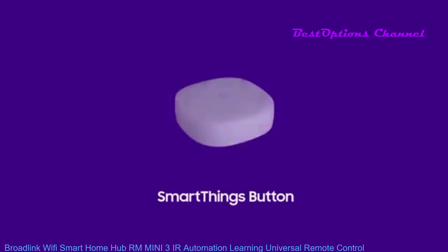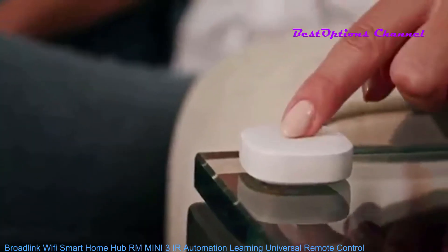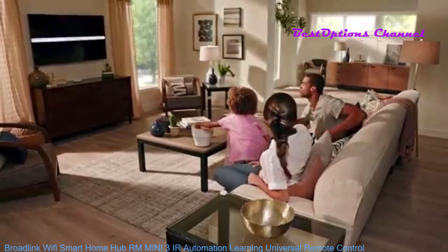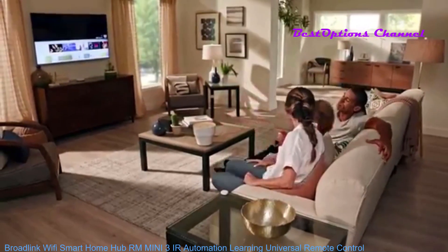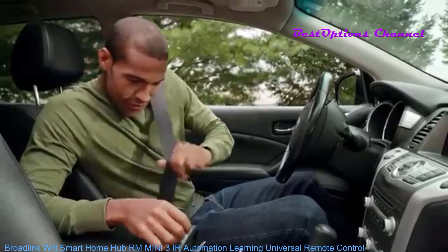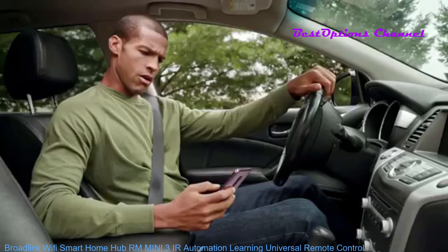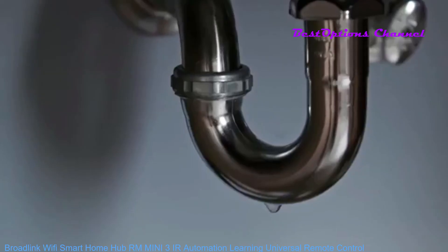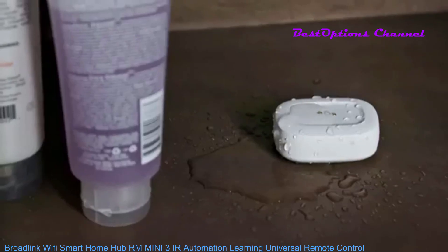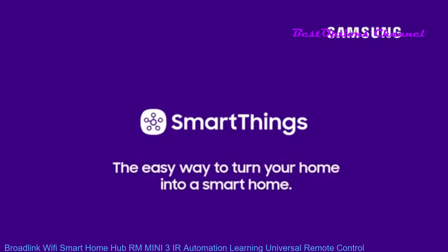Take control of multiple connected devices with the touch of a SmartThings button. Place control of all your favorite scenes, settings, and devices within reach. Accidents don't happen conveniently, but whether you're close by or on the go, the SmartThings water leak sensor will alert you immediately so you can take action. Place the sensor under sinks, by water heaters, or other appliances. SmartThings — the easy way to turn your home into a smart home.